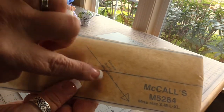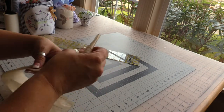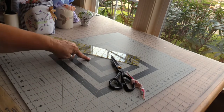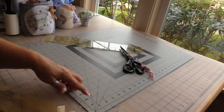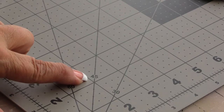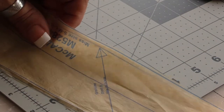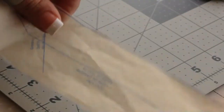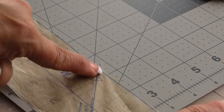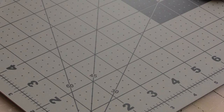I know it's on the bias because look at that grain line — instead of going straight it's at a 45-degree angle. If I put this arrow on the 45-degree mark right here — it says 45 — and I put the end of the arrow at the end of the 45-degree mark, it lines up right on that 45 degrees. So that confirms it is a bias cut.